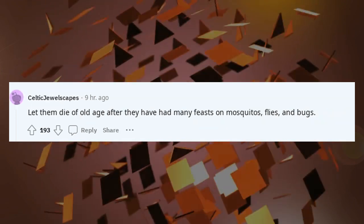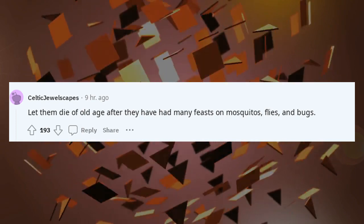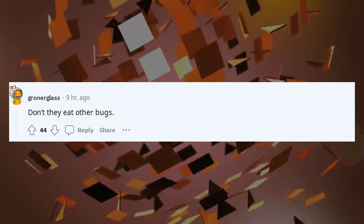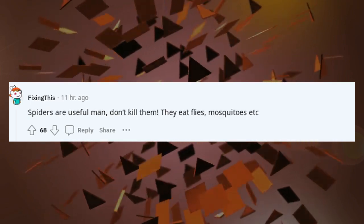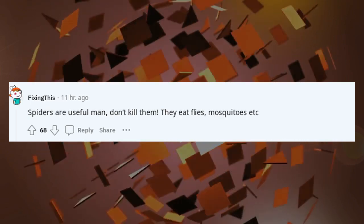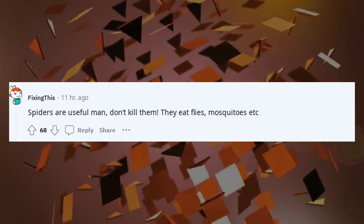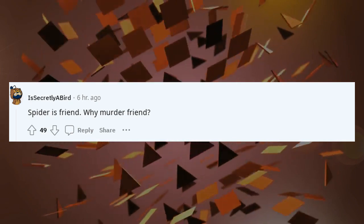Let them die of old age after they have had many feasts on mosquitoes, flies, and bugs. Don't they eat other bugs? Spiders are useful, man — don't kill them, they eat flies, mosquitoes, etc. Spider is friend. Why murder friend?